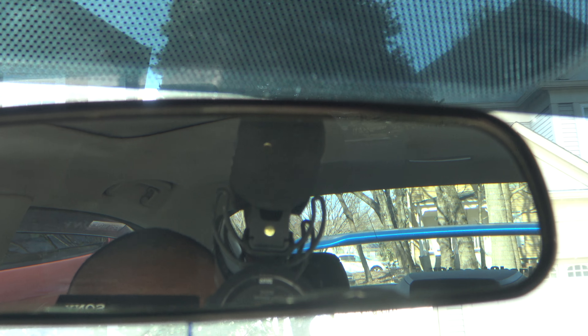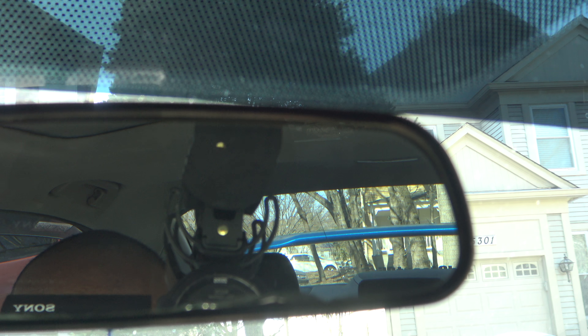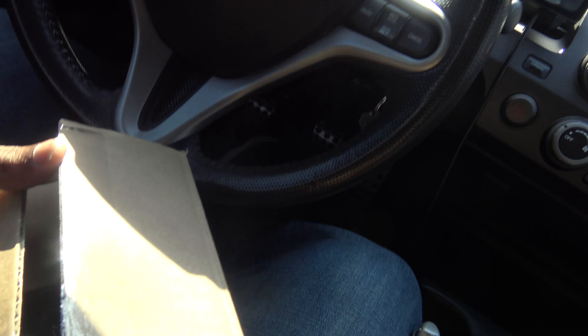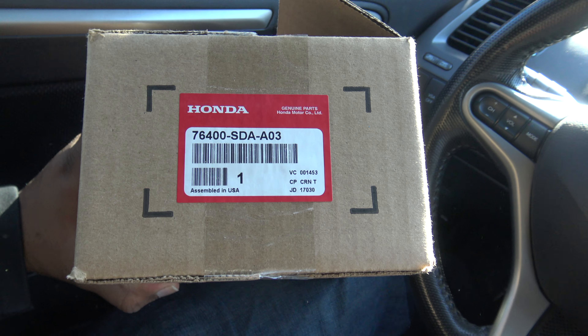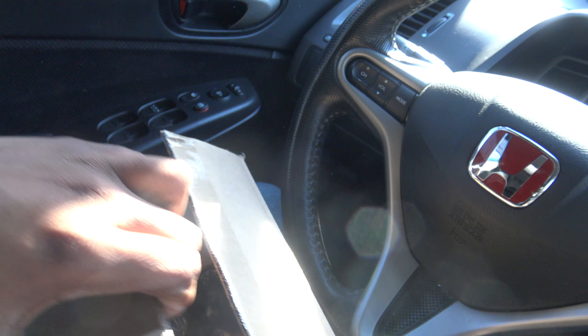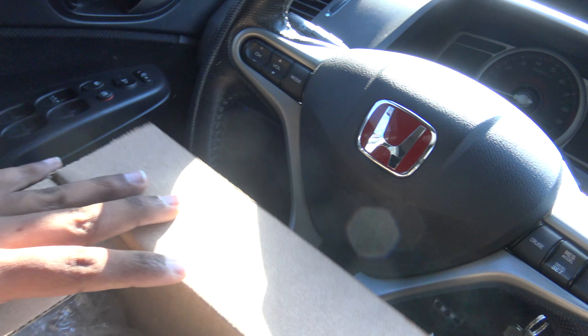As you can see, the edge of the mirror is fading away, so I bought a new mirror. The mirror is right here in this box. If you guys want to know the part number, that's the number for the rearview mirror right there. Let's open her up.